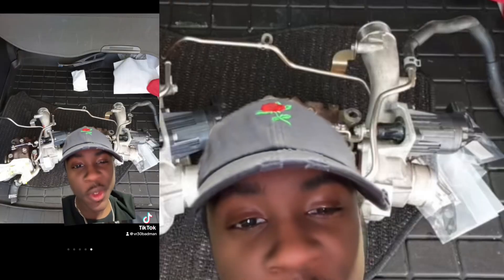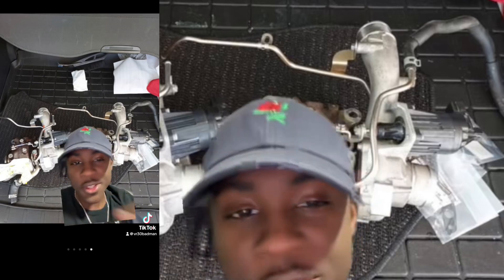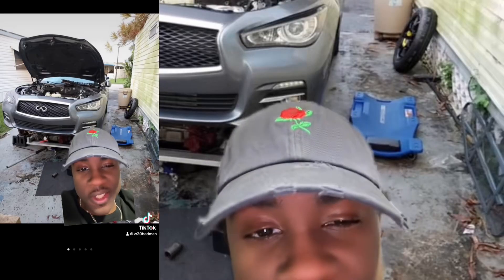If you haven't changed out your serpentine belt, alternator, your starter, your brake pads, any of that, any fluids, radiator — just pay the mechanic. If you don't know how to do it, you don't have any friends that know how to do it, have any experience doing anything mechanical, pay the mechanic. Because the next thing you know, you're going to end up blowing something that you're not going to be able to come back from.